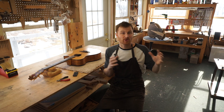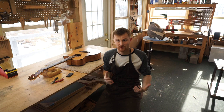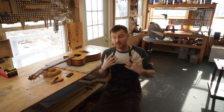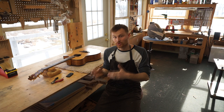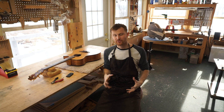For most luthiers, their bread and butter is repair work. If you can narrow your focus down to just a few areas of interest within luthiery, that's very important — you don't want to be too broad because you'll never develop the skills to do everything well. In my experience, I'm extremely specialized. I just build flat-top acoustic guitars like the one you see here — no electrics, mandolins, or ukuleles. It's hard to develop a unique style if you're not specialized.